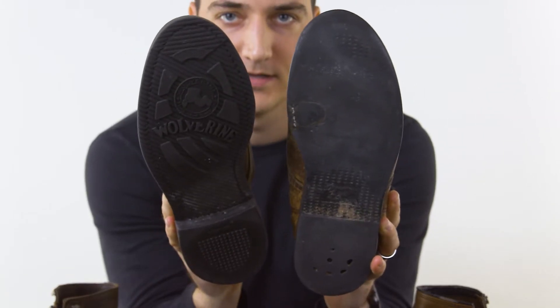We all know that shoe soles don't last forever. Walking results in abrasion — eventually they'll look like this. Abrasion resistance is a material's ability to withstand wear, typically caused by mechanical action.